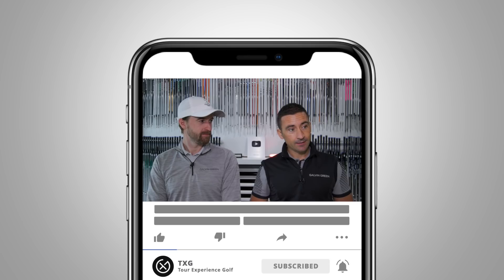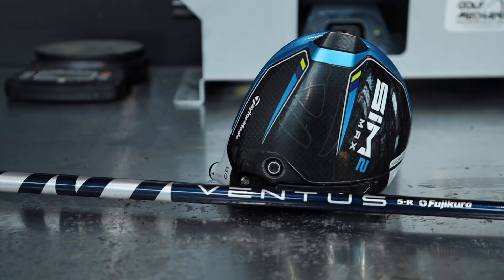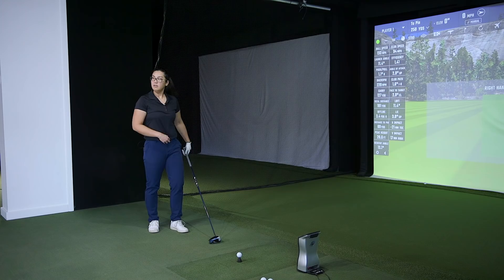Welcome back to the channel — episode two with Cynthia. We've done her irons, and now we're going to look at the driver. She's got all pretty new stuff: T100s irons and a SIM 2 Max driver. Anything we recommend will need to be a significant improvement, since it's all new gear she's already invested decent money in. The driver produces hooks and blocks — going out to the right sometimes, shaping back, sometimes staying out there. She carries it around 210 on the course.